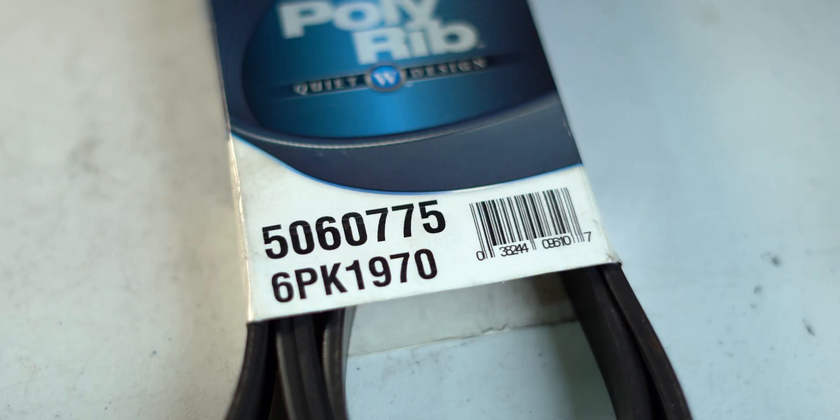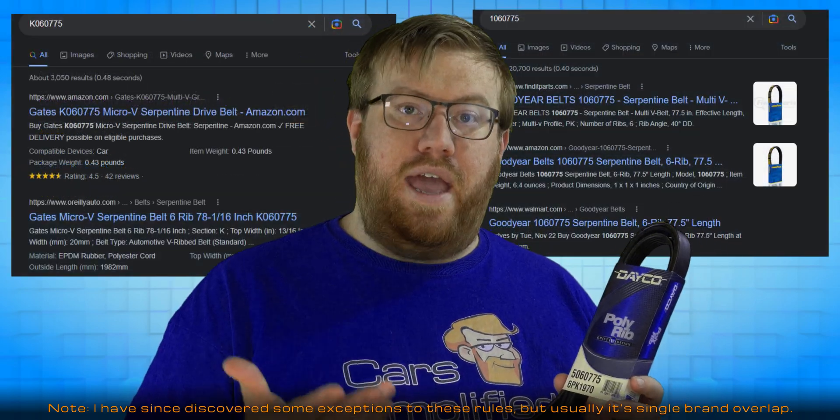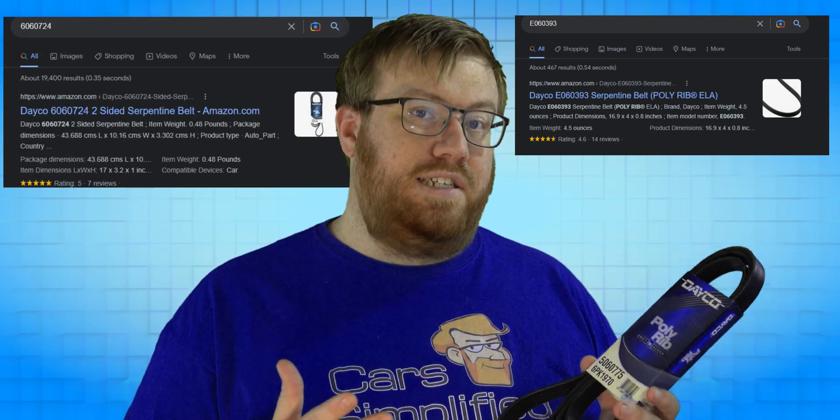Let's break that down with an example. Here's a Dayco belt for my GTO. The first number, 5, we can ignore — every basic Dayco belt starts with that number. Every Continental belt starts with 4, Goodyear starts with 1, Gates starts with K, Elastic belts start with E, and Dayco belts with ribs on both sides start with 6. Unless you're looking for a particular belt brand, it's the least useful number.